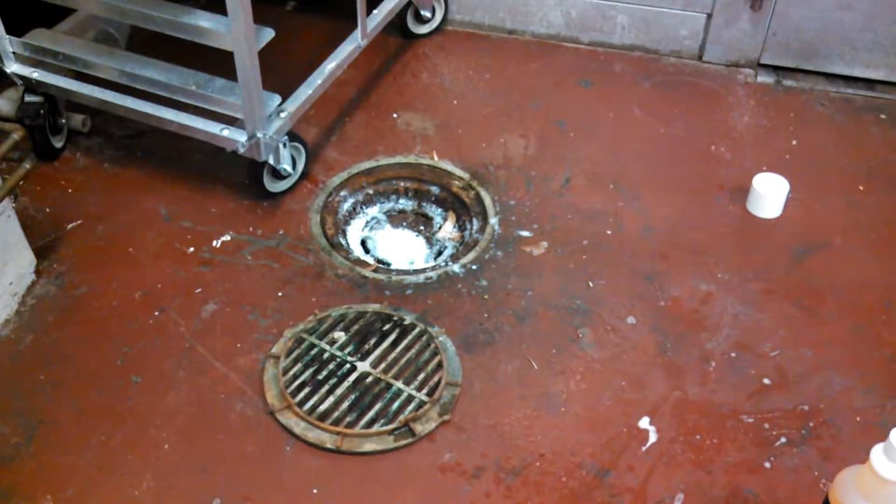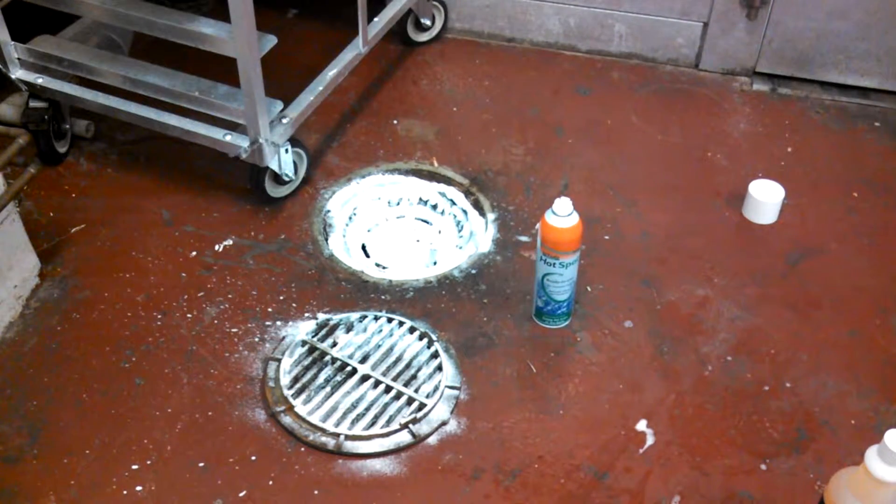Here we have your typical kitchen floor drain. We're going to foam it up and clean it the proper way. Once I've applied the bio foam, I'm going to scrub it with a wire brush.